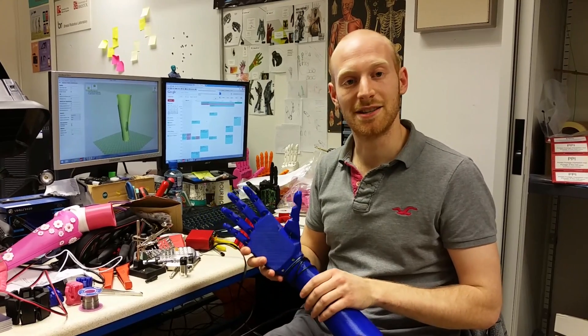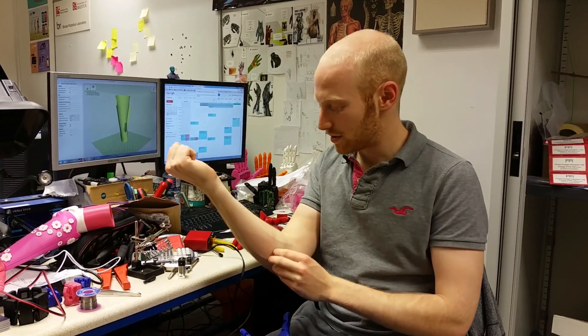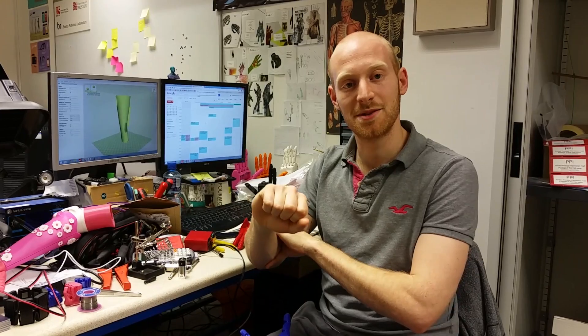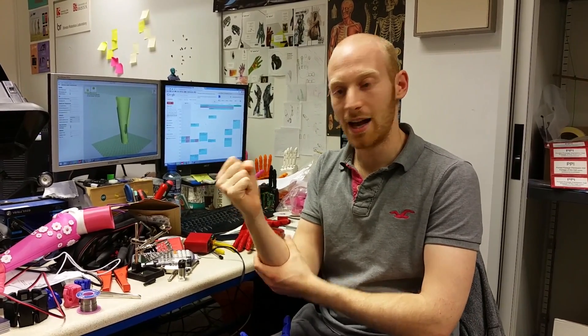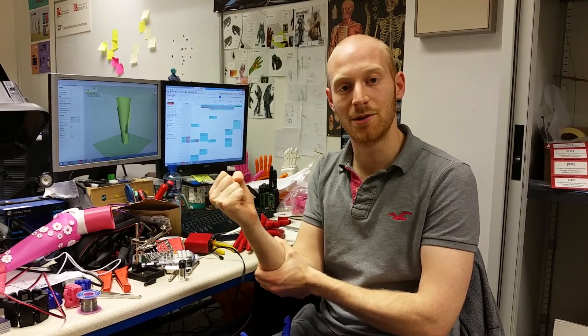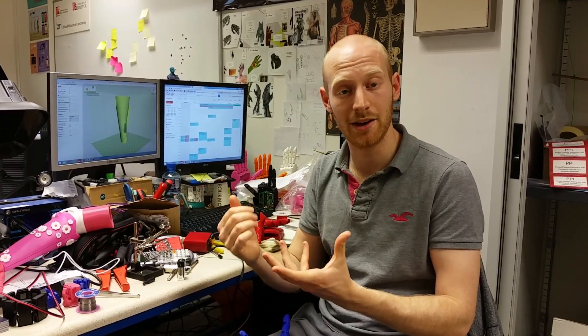This uses myoelectric sensors to operate. An amputee, despite not having their hand, still has the muscles in their forearm that operated their hand. We put electrodes on these muscles, and as they flex them they can make the hand move. This is a really intuitive way to operate the hand and gives them back a freedom of movement that they had previously lost, or were born without in some cases.